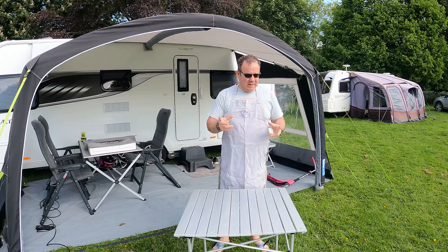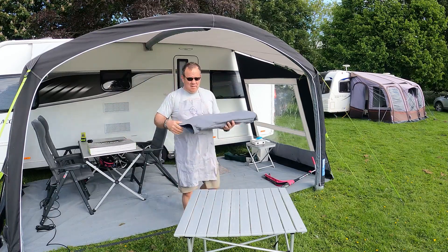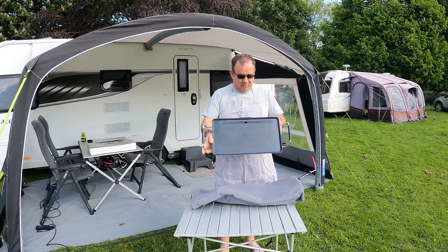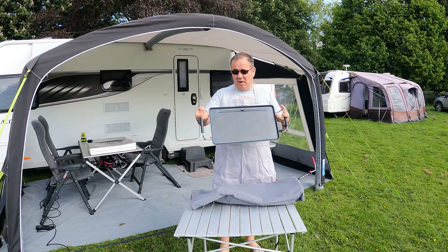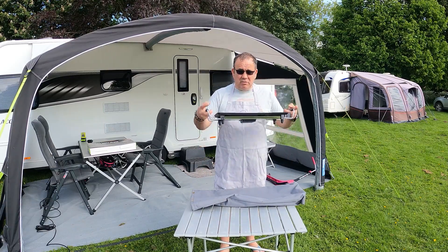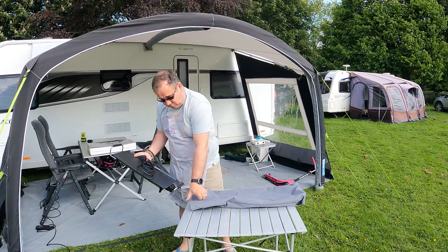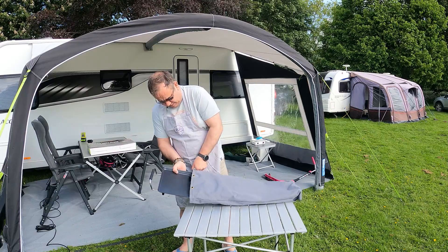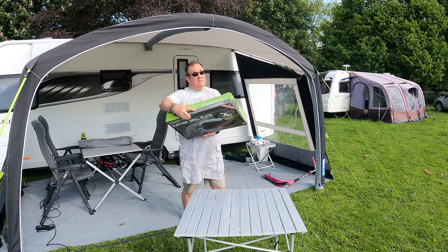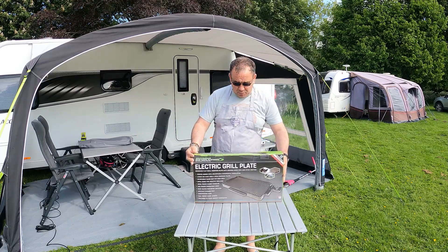We're here for the bank holiday weekend, and what I want to do today is show you my new electric grill plate. As you've seen in a previous vlog, we've been using the Camper Fry Up XL, which has been working fine — a little bit flimsy at times — but nothing too bad. What I saw at the NEC back in October was the Outdoor Revolution electric grill plate, and I didn't buy one until about a month ago.